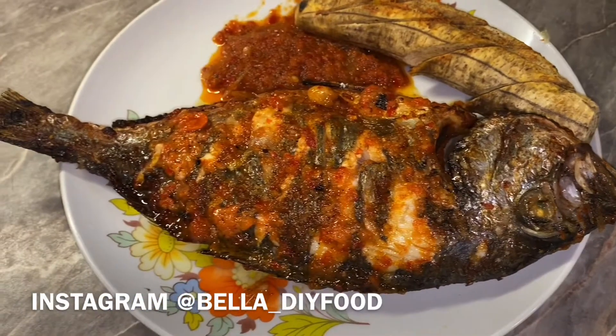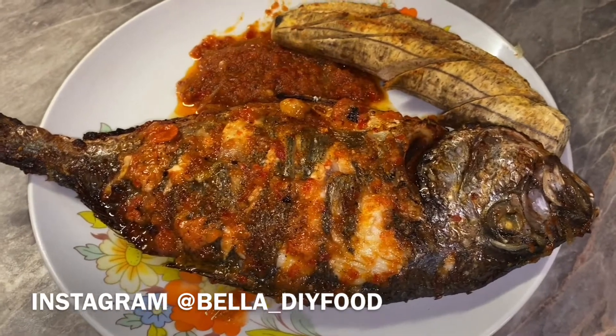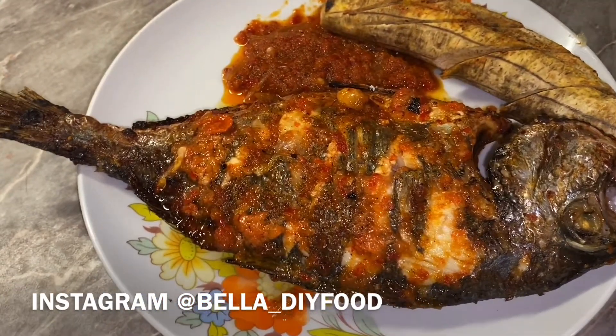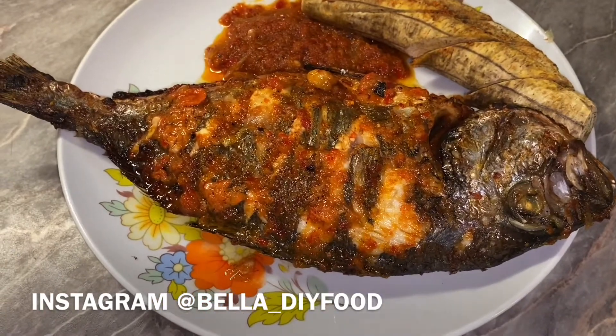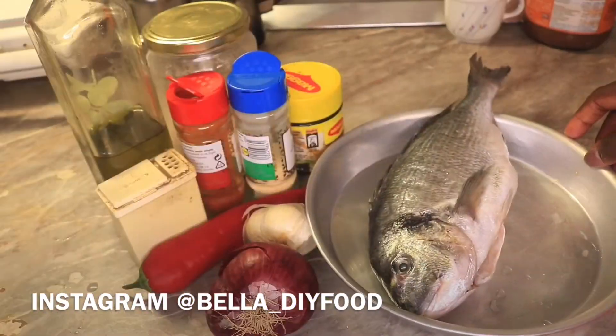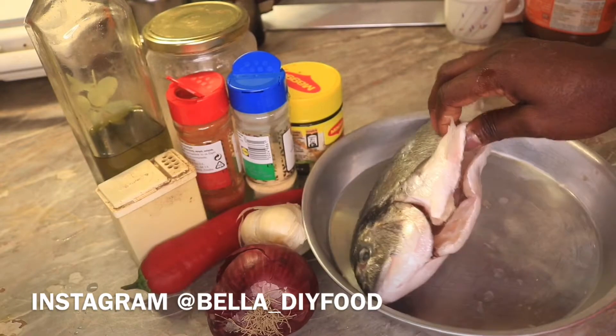Hello guys and welcome back to my channel. In today's video I will be sharing with you how I made this great tilapia fish in the oven. So let's get started. Here is the fish I will be using, all washed and clean.